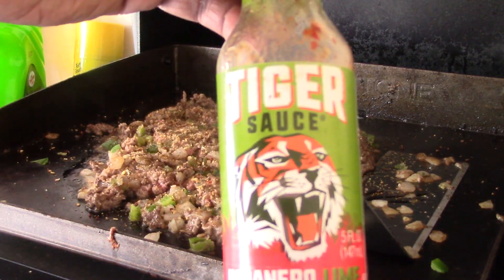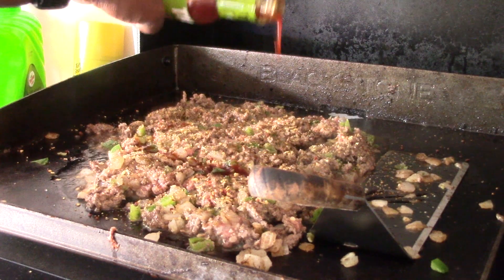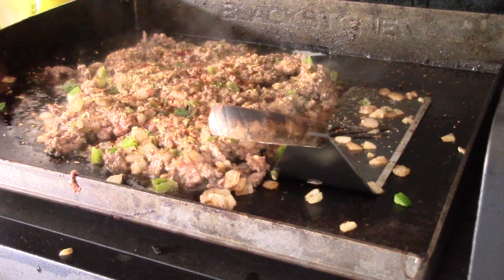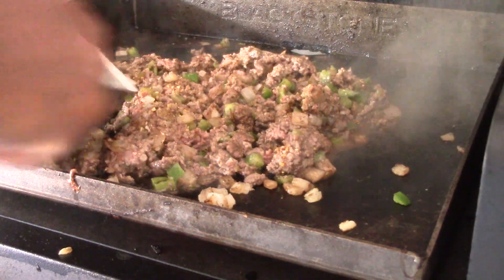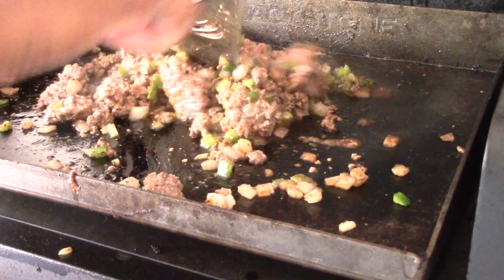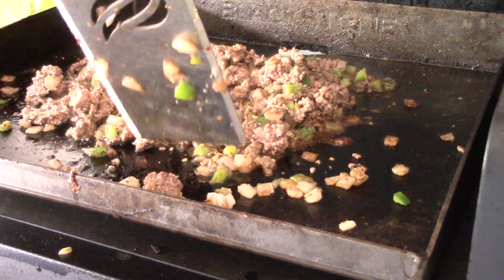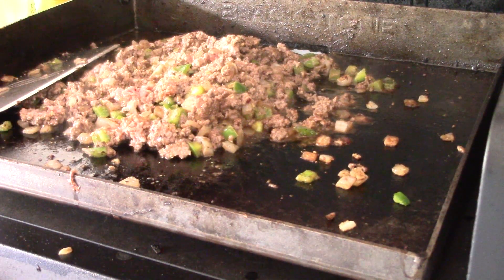You don't need to add this but I am — got some tiger sauce, that's like a sweet hot sauce. About three to four minutes left and we'll add some provolone cheese. Oh, you gotta add some ketchup too.